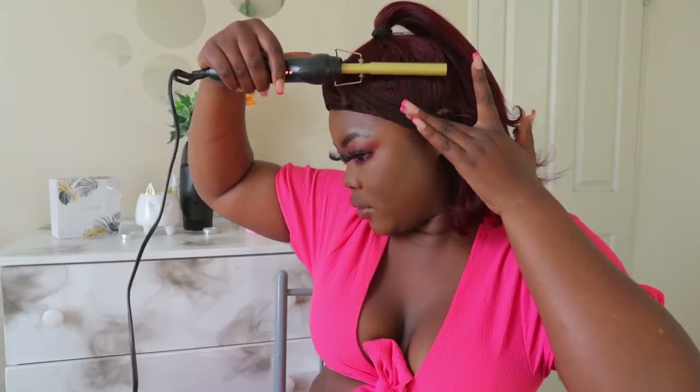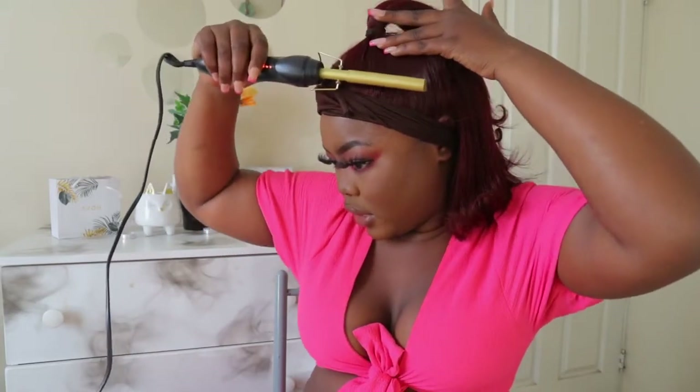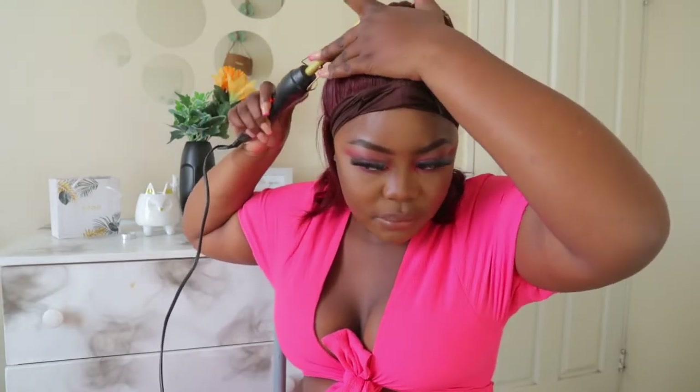I saw this hairstyle from Sive Mbono — that's how you say her name, she's also on YouTube. I actually just discovered her channel in February, just before she gave birth. She has really good content — I love her channel.